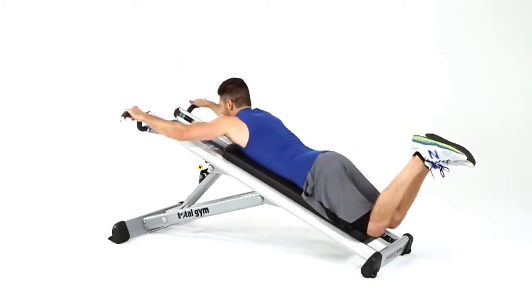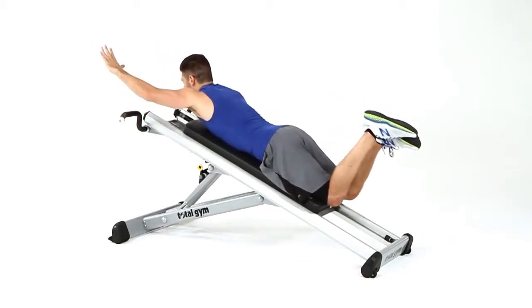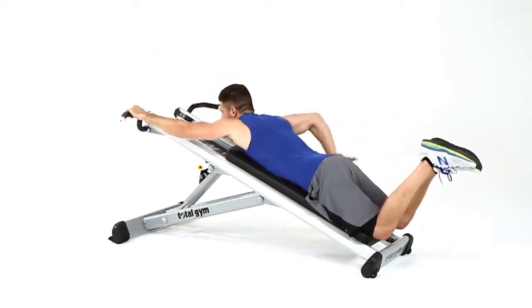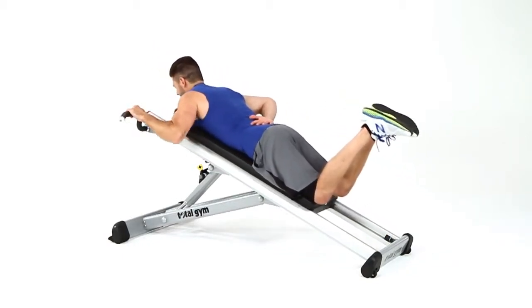They can easily progress to a one-arm negative on the eccentric movement, or, for even more of a challenge, a one-arm pull-up. And only feasible on this machine, plyometric pull-ups.